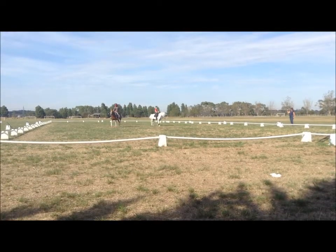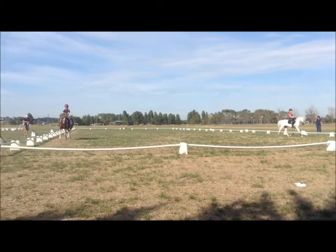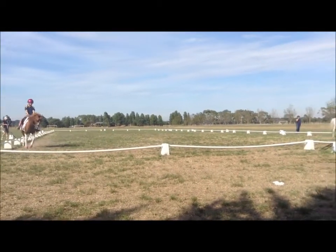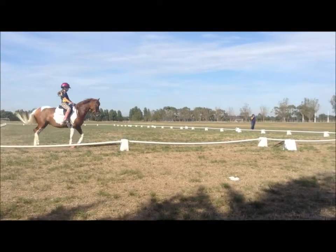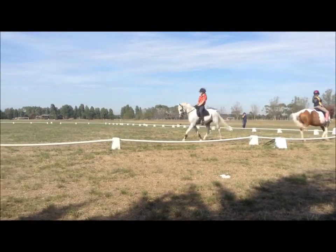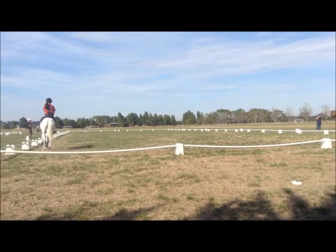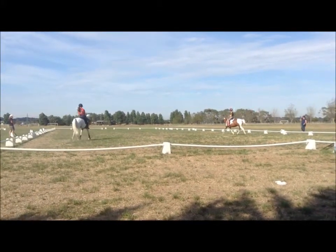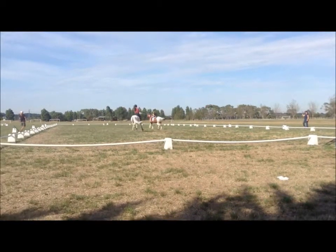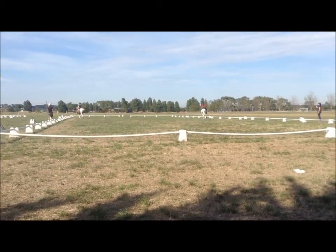So it's all on the short diagonal, lengthen strides to B and P. Then it's a half circle, 10 metres back to the track. So B and P, 10 metre half circle back to the centre line, come up to X.